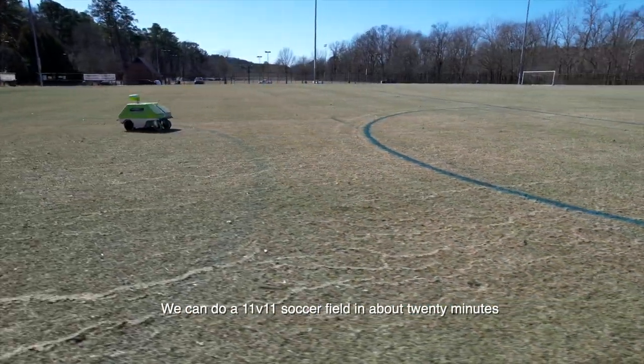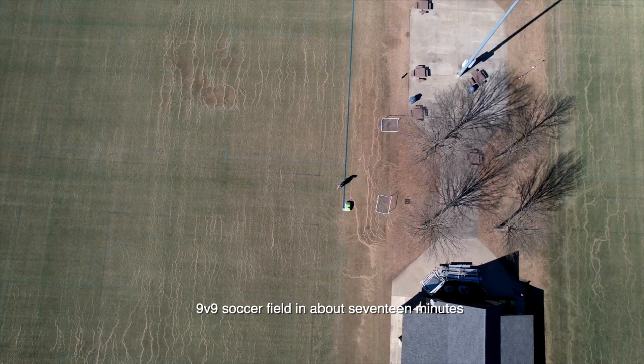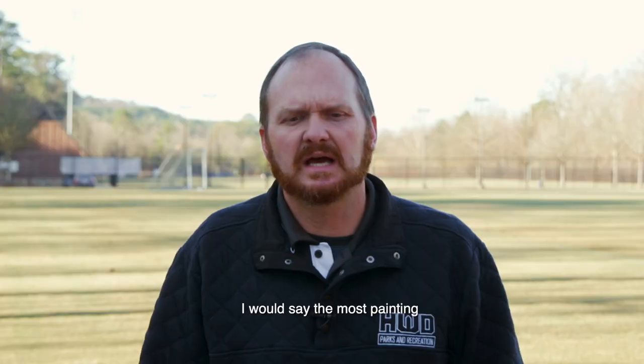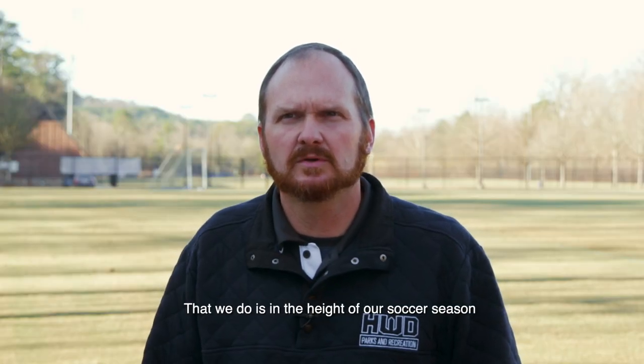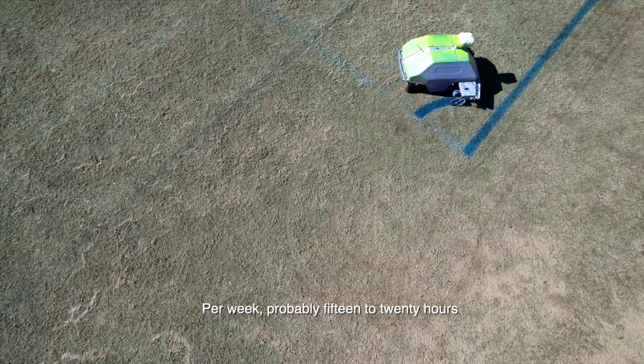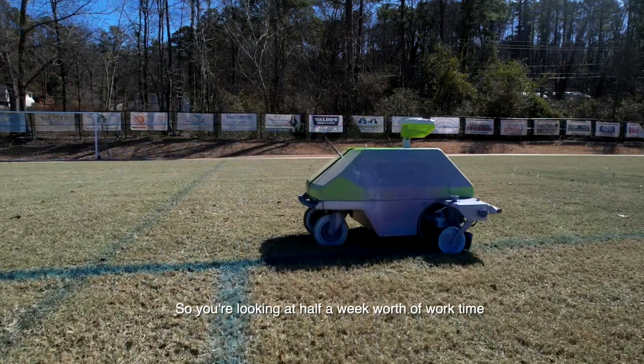We can do an 11v11 soccer field in about 20 minutes, a 9v9 soccer field in about 17 minutes, and a 7v7 soccer field in about 14 minutes. The most painting we do is in the height of our soccer season — about 15 to 20 hours per week, so you're looking at about half a week's worth of work time.